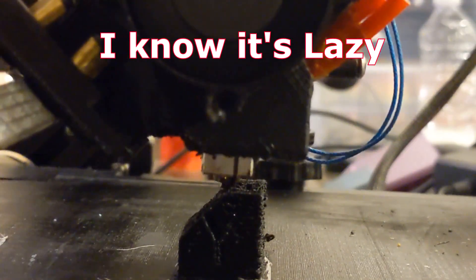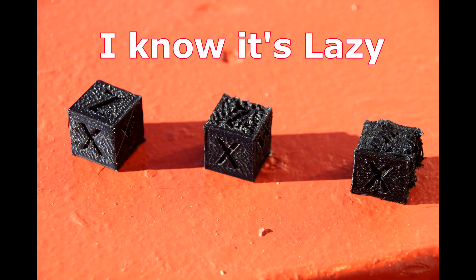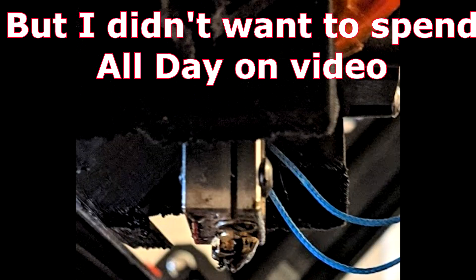And test it! Belt adhesion was amazing, and the back side of the print looked really good. The front side was crap, because the nozzle was scraping the print all the time it went up and down. So I filed the nozzles twice, and was getting decent results.